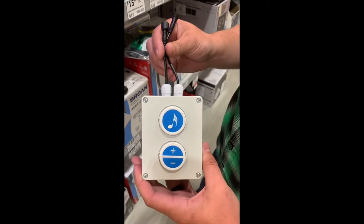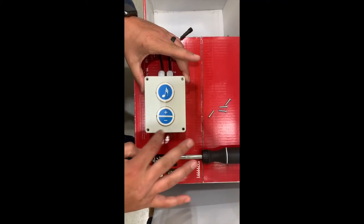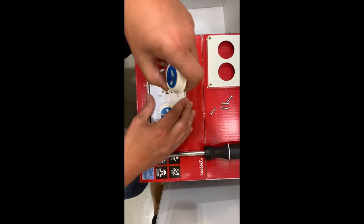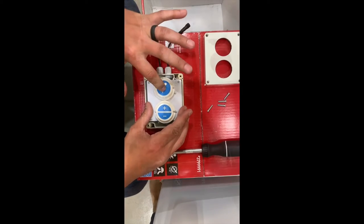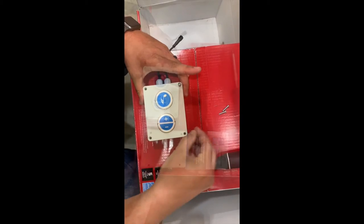With the box disconnected from the wires and the wall, remove these four screws. With the four screws removed, take off the cover and pull off the music icon button. Flip it around and mount it right back on, then replace the cover and the four screws back into the unit.